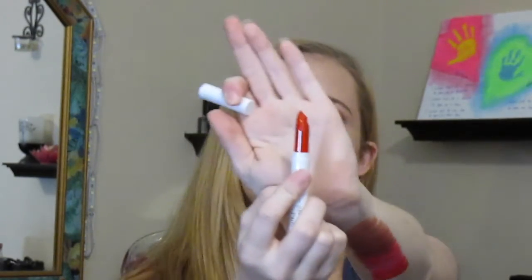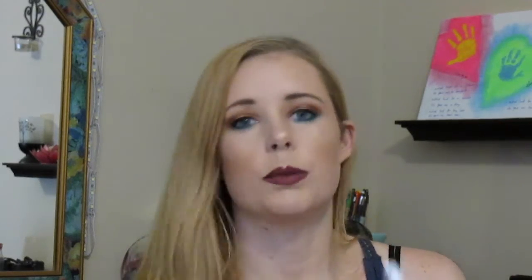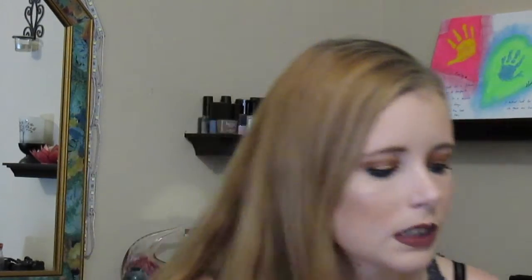Next I have Jeneration X — spelled with a J, not a G. This is a matte X formula. It's like a date night kind of red, maybe a little bit lighter than that — a really pretty, gorgeous red. Next we have Love Life, which is a matte X finish and a more deeper red than the last one. It's an even deeper red.